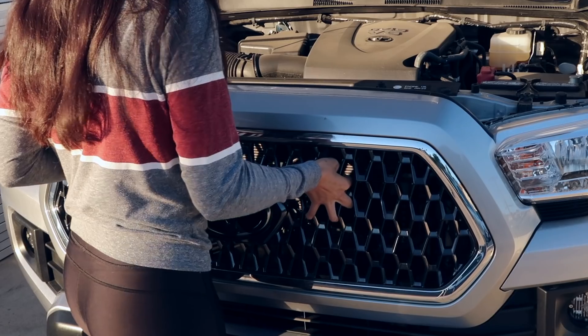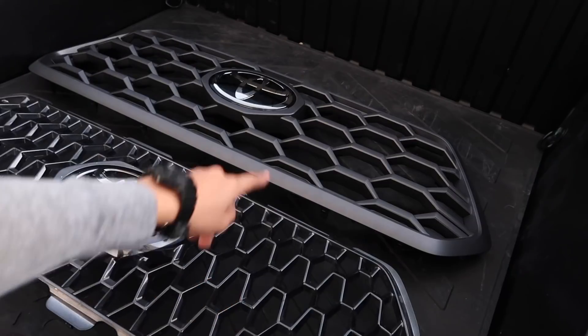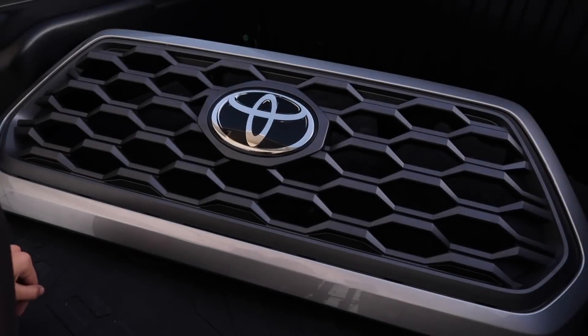Installing any third gen grill is really, really easy. It took me less than an hour even with filming, and I'm going to get into all the details of exactly how I did it. Trust me, if I can do it, then you can too. Before I get into the install, I want to give a quick shoutout to Manny, who I actually got this grill from. He has a 2021 TRD Sport and this grill was a takeoff from his truck, so it's a pretty new grill. So without further ado, let's get into this video.